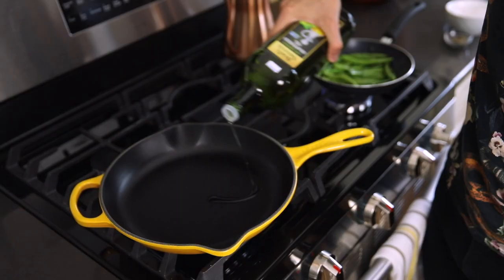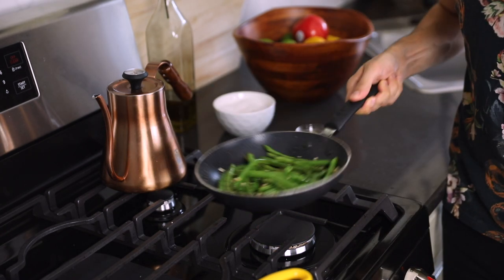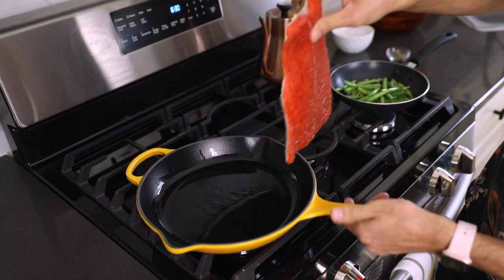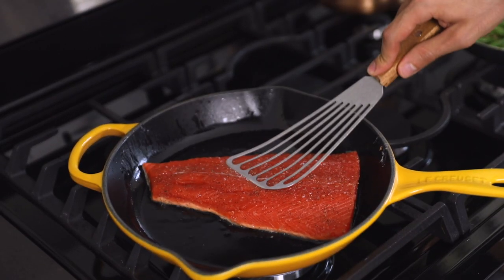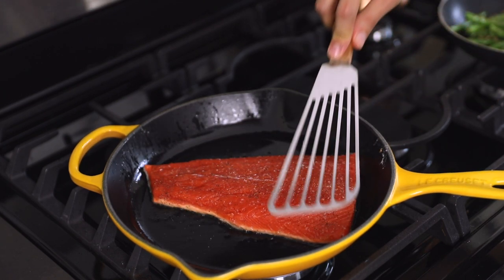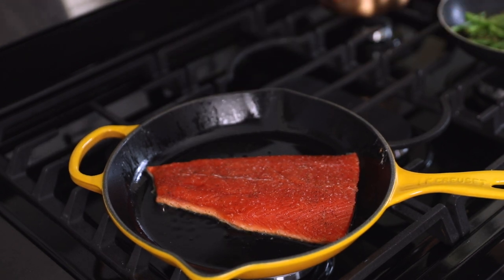I'm going to use grapeseed oil to finish the green beans off with just a little bit of garlic, then turn off the flame and let the garlic cook with the residual heat. I'm going to take our salmon, lay it down, and press it down right here. The protein is going to start contracting, so you want to make sure that as it curls, you can push it back down so it makes contact with the pan.